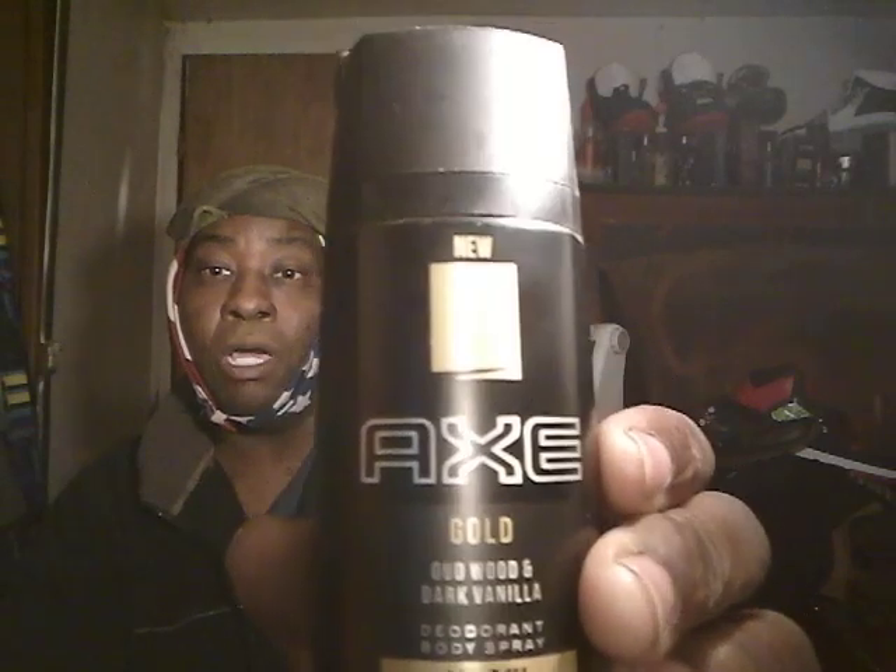It's definitely a gourmand, so give it a try. Axe Gold Dark Vanilla — basically Tom Ford Noir. Hit that subscribe button. Till next time, peace.